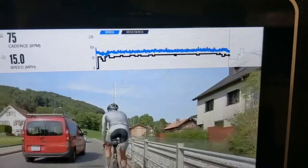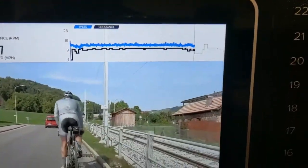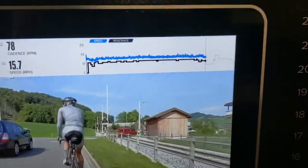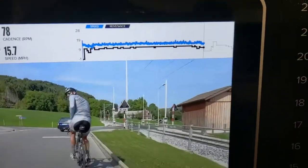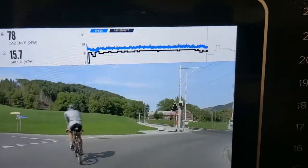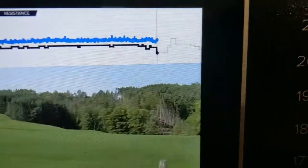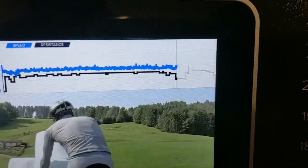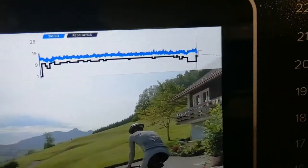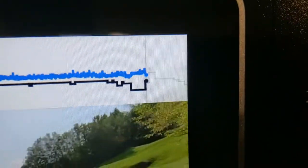Here's what becomes dramatic — he says let's go up this incline, and as soon as he goes, he drops dramatically. Now we've reached the top of that hill, going downhill slightly into a parking lot. You can see the resistance ticked up.